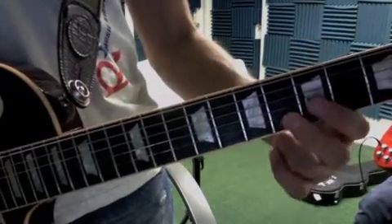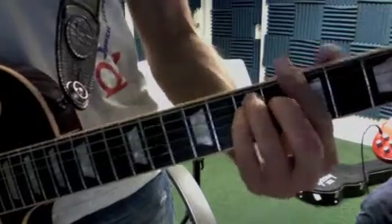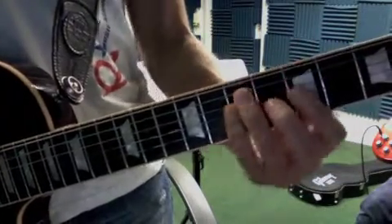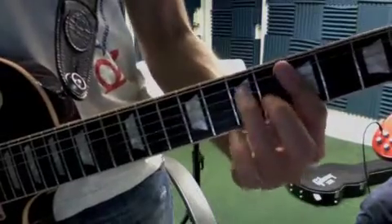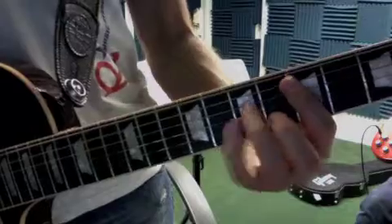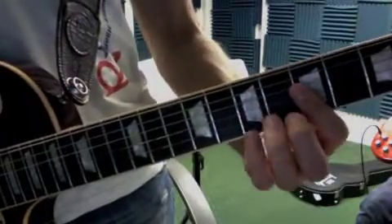And back to the A — that's six, five, five. So you have that run, and then back to all that chord stuff.